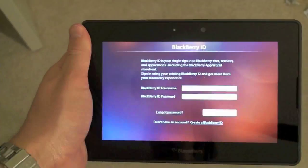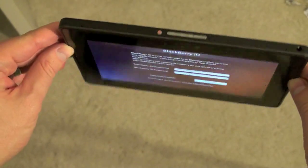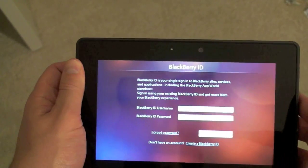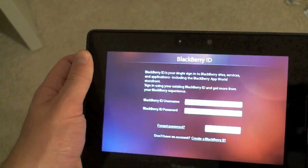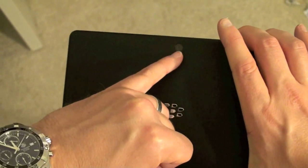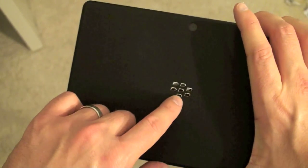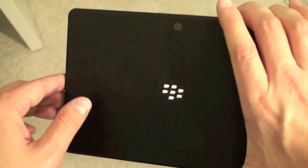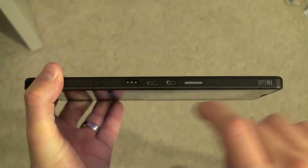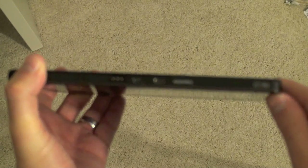Now that we've got RIM's tablet out of the box, let's take a look. Here we've got the 7-inch screen. There's a 3-megapixel front-facing camera with the LED status indicator. If we flip this thing over, we're going to see the 5-megapixel 1080p shooting camera on the back. Soft touch feel and the BlackBerry logo. On the bottom is where a lot of the action happens — we've got a dock connector, HDMI out, and your micro USB charging port.